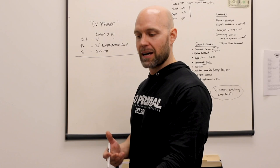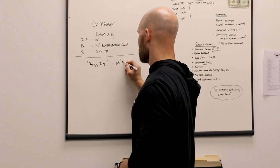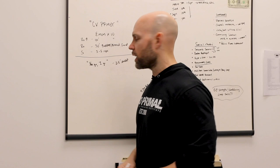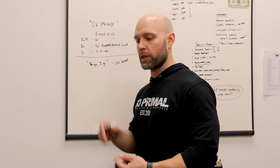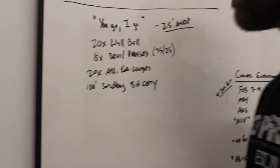It was a 25-minute AMRAP. I like AMRAPs in larger groups, particularly when you have an hour to train, because it keeps everybody together. If you give five rounds for time, you're going to have your advanced athletes finishing 15 minutes before your beginner athletes. At least with AMRAPs, we can control the time domain and know when everybody's going to finish.